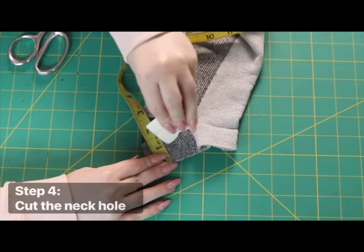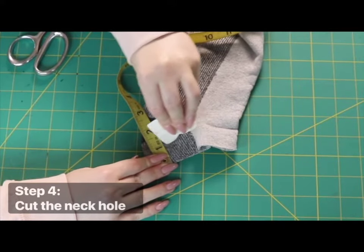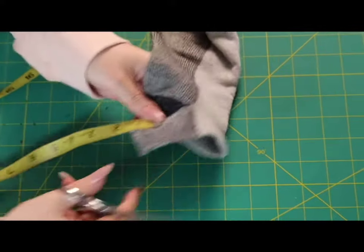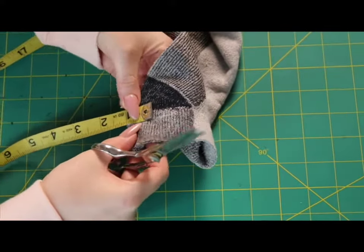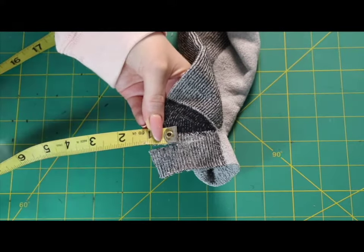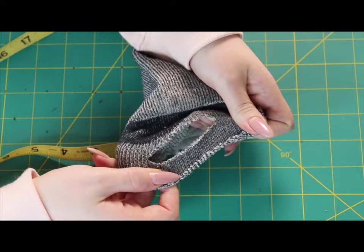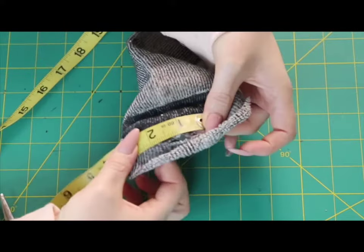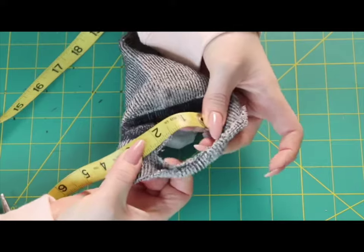Step 4: Go one inch inside the cut edge of the sock and mark a line about one and a half inches long, parallel to the raw cut edge of the sock. This is the neck hole for the kitten's head to pop through. If the heel of the sock ends up on top, you can leave a rounded edge so the slit will go a little further back from that.